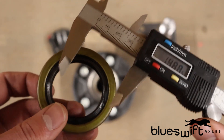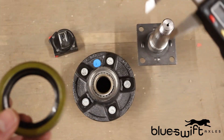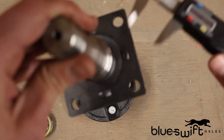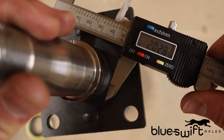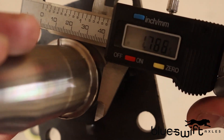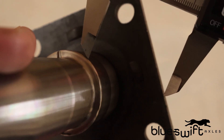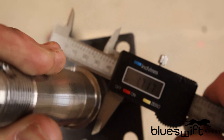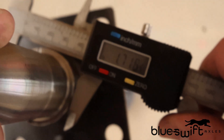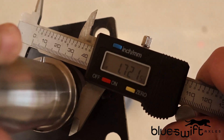Now, to find the inner diameter of the grease seal, the rubber can be worn out, so it's best to refer to the spindle on your trailer axle itself. When measuring the spindle, take your digital caliper and clamp it over the part of the spindle that the seal slides over. When doing so to this spindle, it gives us a measurement of 1.72.